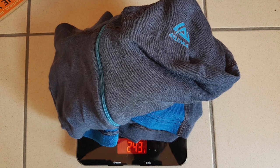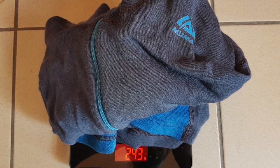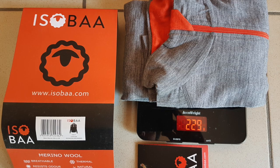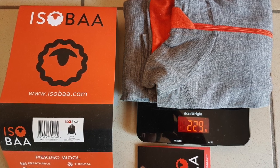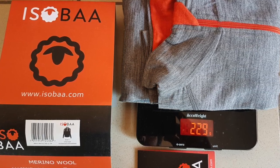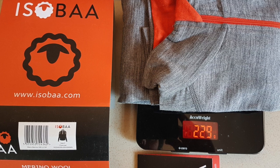The third one is from Aclima, weighing 243 grams. It feels much warmer than the previous two and it appears to be well made. The last one is Isoba with 229 grams — it's less than Aclima, but you can really feel that it's really well made too, and maybe it's even warmer than Aclima, but for sure it's warmer than Icebreaker.